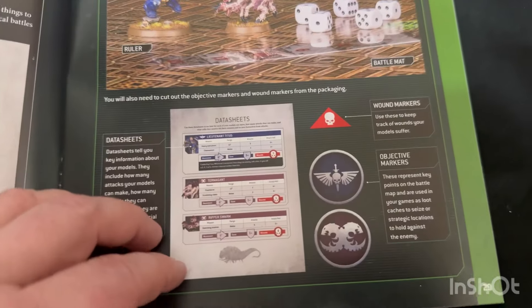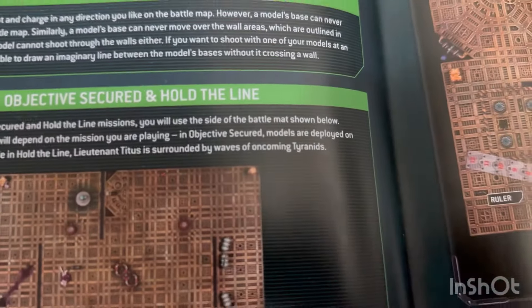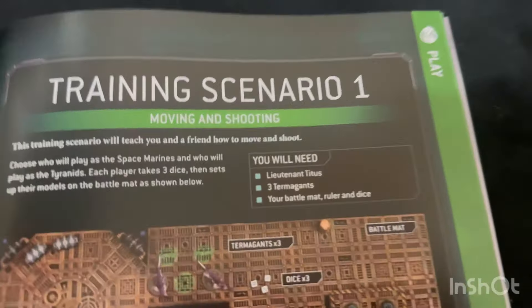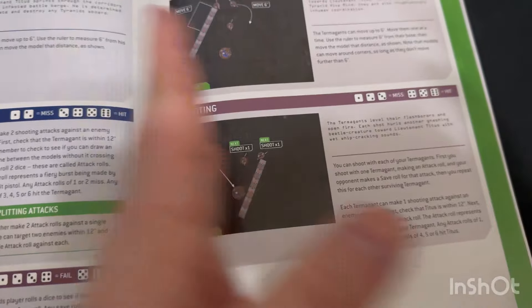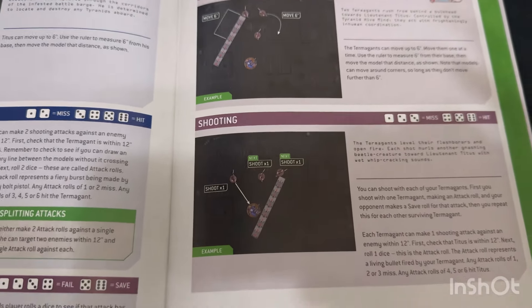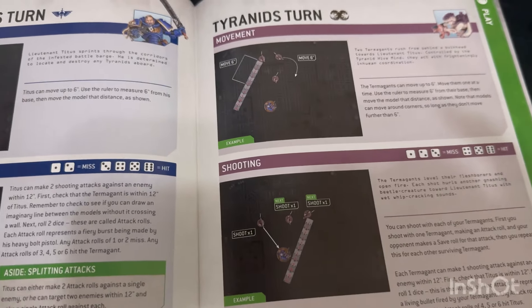There are some data sheets, wound markers, objective markers. It gives you the battle mat, training scenarios one and two. They actually give you some definition of walls - I believe that's the black lines here - so while not giving you actual 3D terrain they do provide some line-of-sight blocking, something obviously important later. Training scenario one goes through moving and shooting, and you'll need one Lieutenant Titus, three Termogaunts, your battle mat, ruler, and dice. It goes through movement, shooting, Tyranid saves, Tyranid turn, and shooting. One thing I noticed is in this playthrough they actually skipped the two-wound rule, which kind of makes sense. Back when I worked at Games Workshop, when we ran an intro game, we tried to keep it easy - back in the day we did everything hit on fours, everything wound on fours.